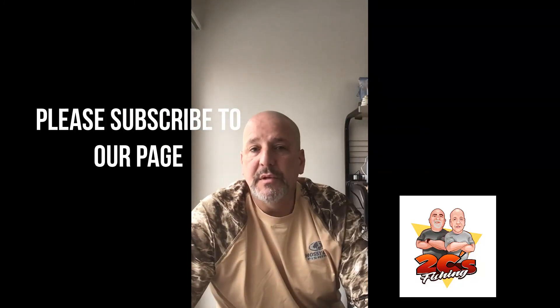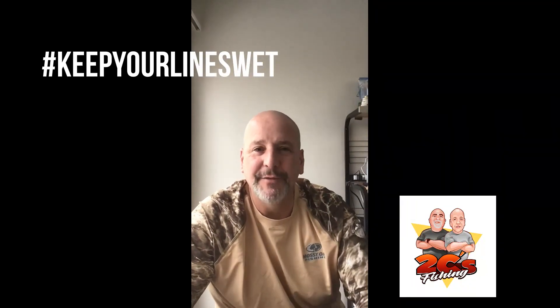Make sure you keep the channel up to date because we are going to have a special guest while we are down in Florida — you don't want to miss it. We'll make that announcement when the time comes. In the meantime, while we're up here in Michigan dealing with snow falling, we are getting ready to head south to the warm weather and the fishing. Make sure you give us a thumbs up, comment below if there's anything you want us to do or talk about, and please subscribe — we need subscriptions to keep this channel going. Keep your lines wet — we'll see you down in Florida!